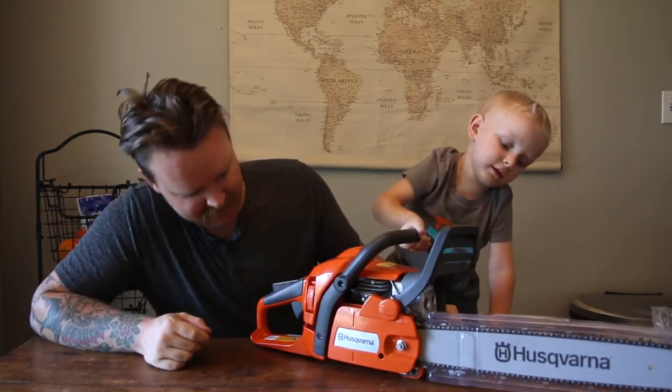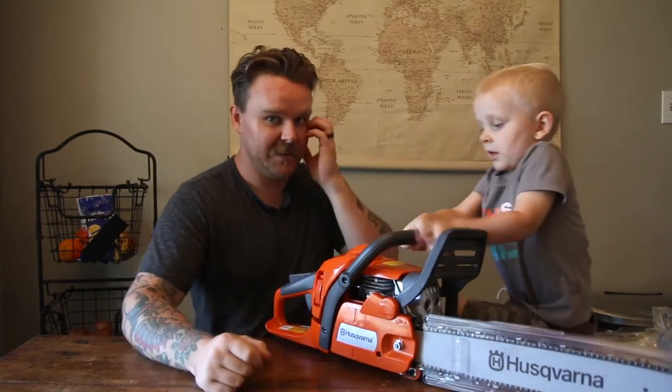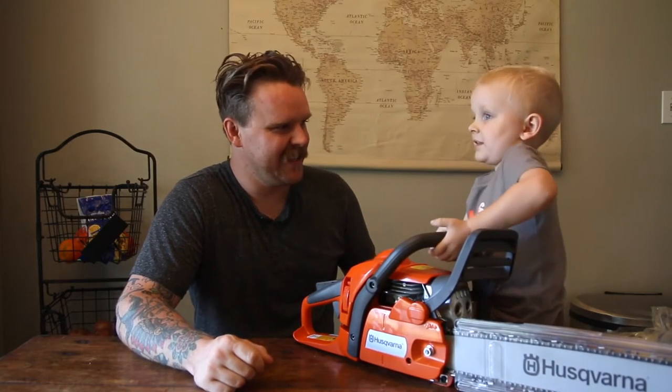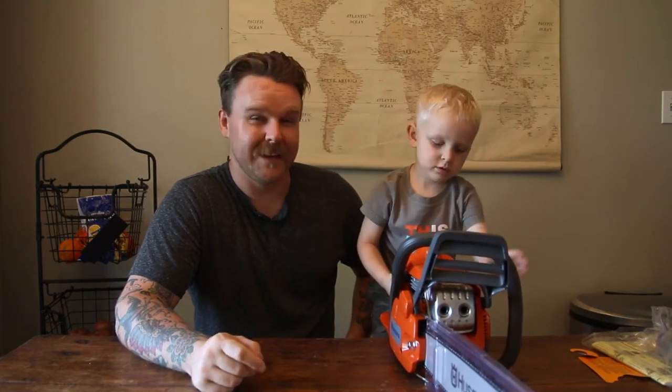Can I try it? Look, it looks good. Here, you want to pick it up — see if it's too heavy for Cy. It's too heavy. Is it too heavy? Yes. So if you're buying one for a three-year-old, don't get this, it's a little too heavy. They do make small little mini ones with like eight-inch bars — perfect for three-year-olds.